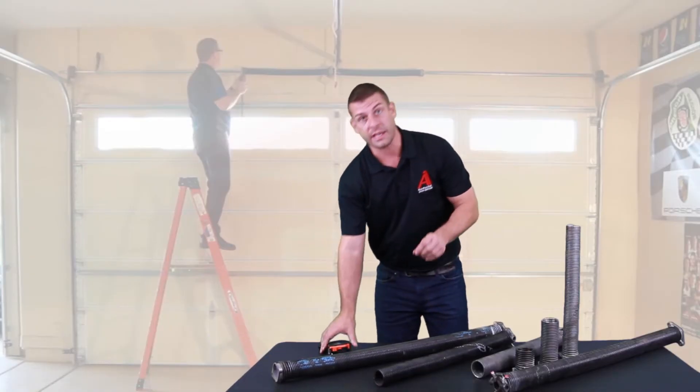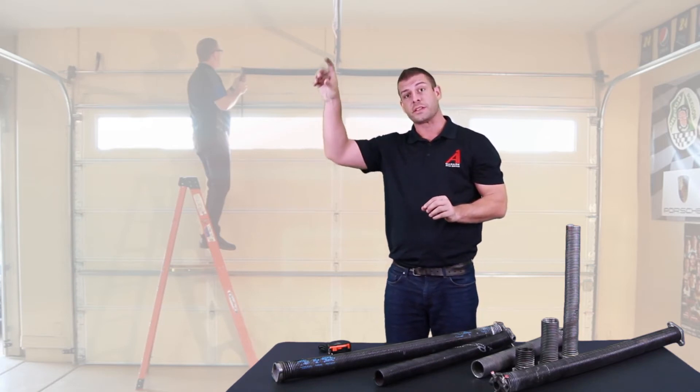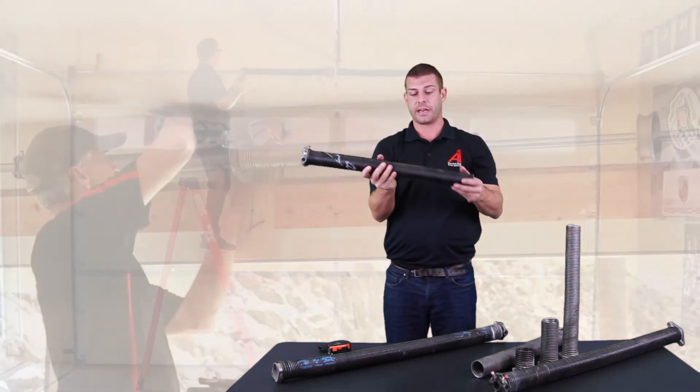If you're measuring it in the air on the torsion system, you want to loosen the 7/16 bolts and literally push them together — that's where you're going to get your measurement.